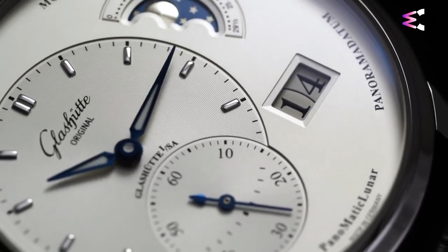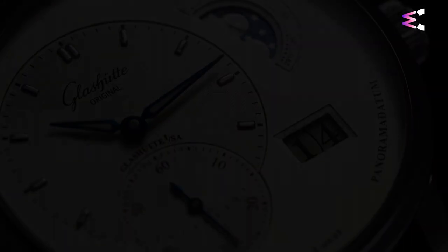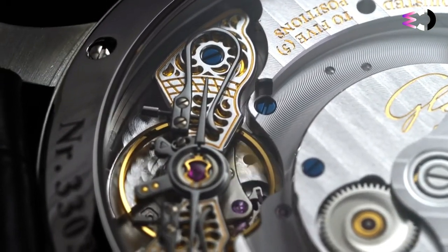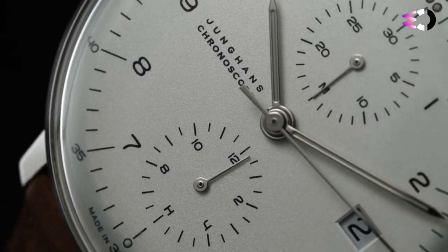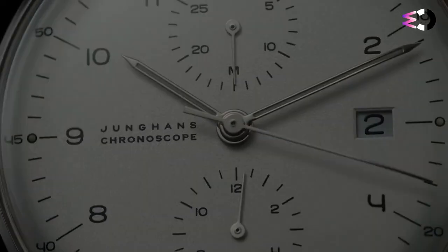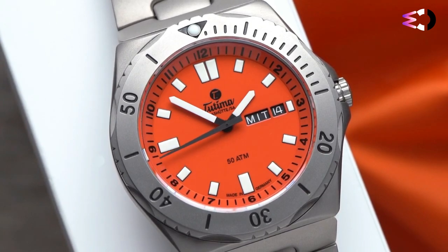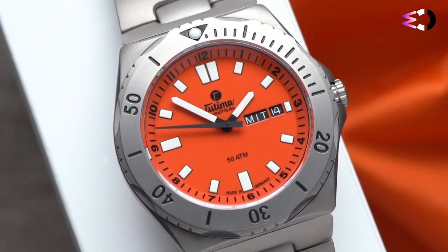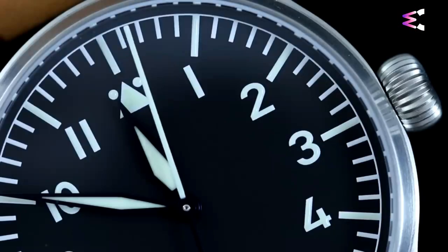Welcome to WatchCrew, your gateway to horological exploration. In this video, we embark on a journey into the world of precision engineering and design, unveiling the best German watch brands for 2023. Join us as we delve into the heritage, craftsmanship, and innovation that define these exceptional timepieces. Let's explore the realm of German watchmaking excellence together.